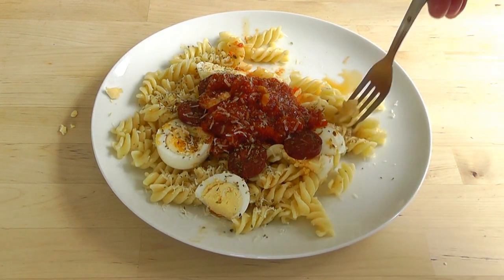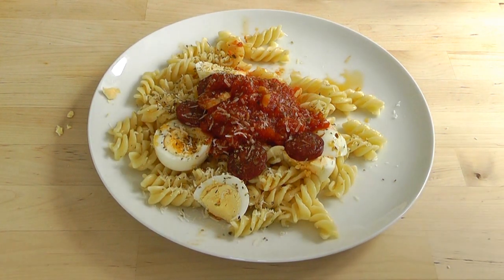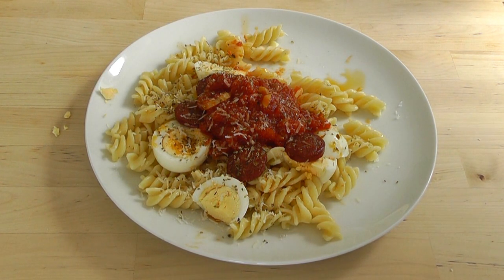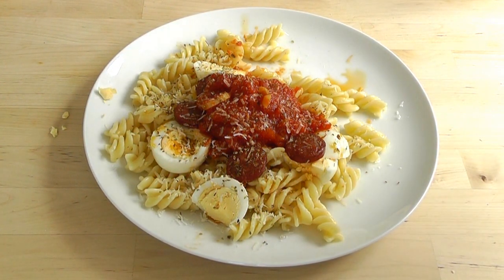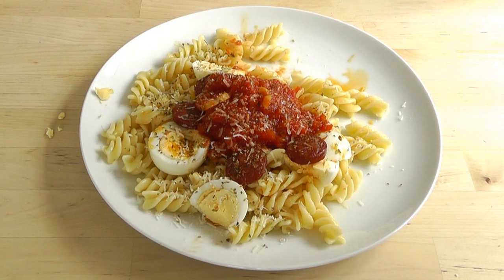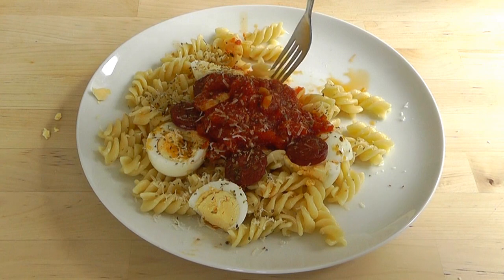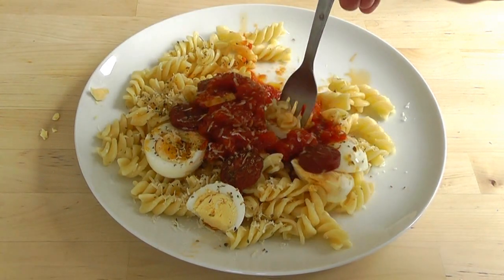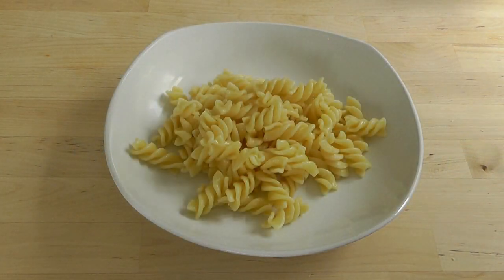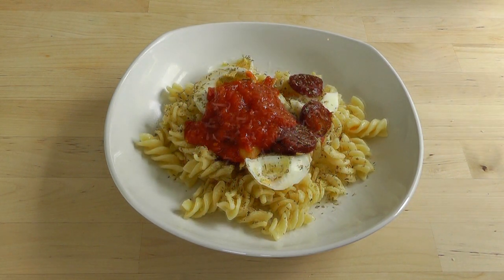Next of all I'm going to put the Parmesan cheese on there. Beautiful. Now all that's left to do of course is try it. Let's just try some of this. I think we need a bit of everything, really. Oh that is so so good. You can't go wrong with this, it's so simple, so homemade, and so delicious. Absolutely lovely.